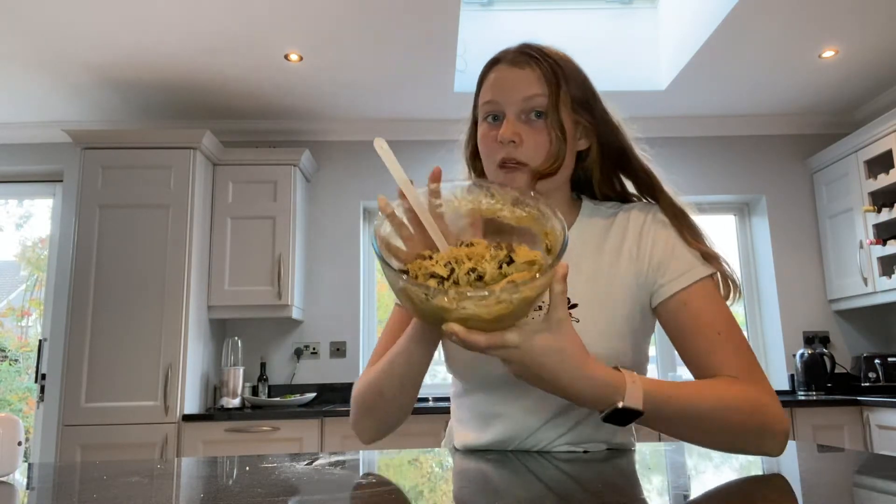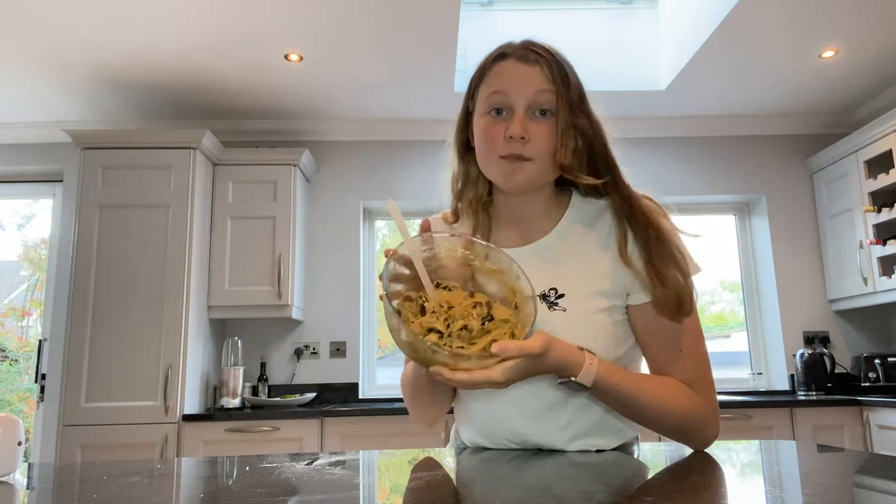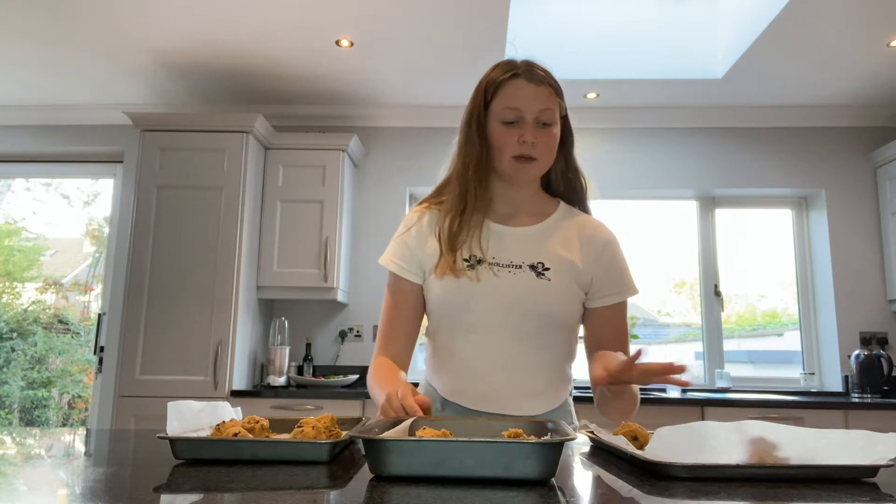This is what the cookie dough looks like completely finished — it looks very nice. I'm getting these ready on parchment paper. This recipe makes a lot of cookies so I have three trays and I froze half of it, just putting a ball of dough in cling film into the freezer. I had the trays in the fridge for a moment and I'm baking these at 180 degrees Celsius for 12 to 14 minutes.